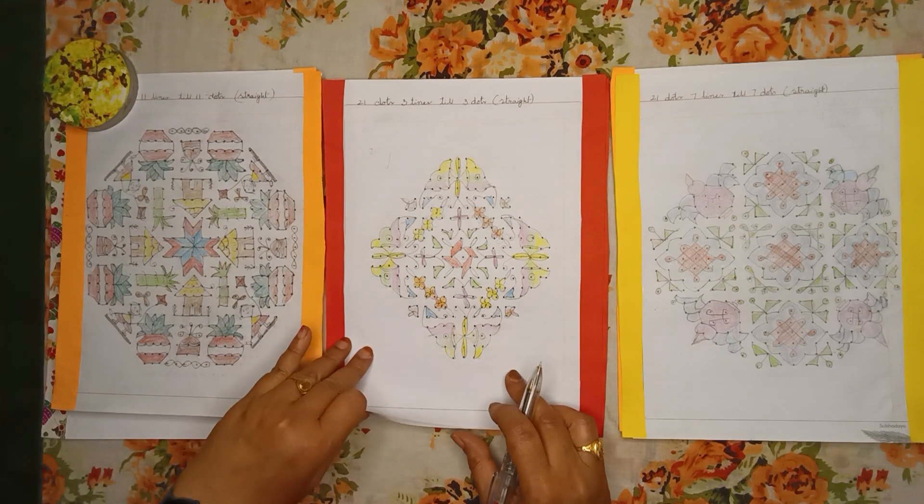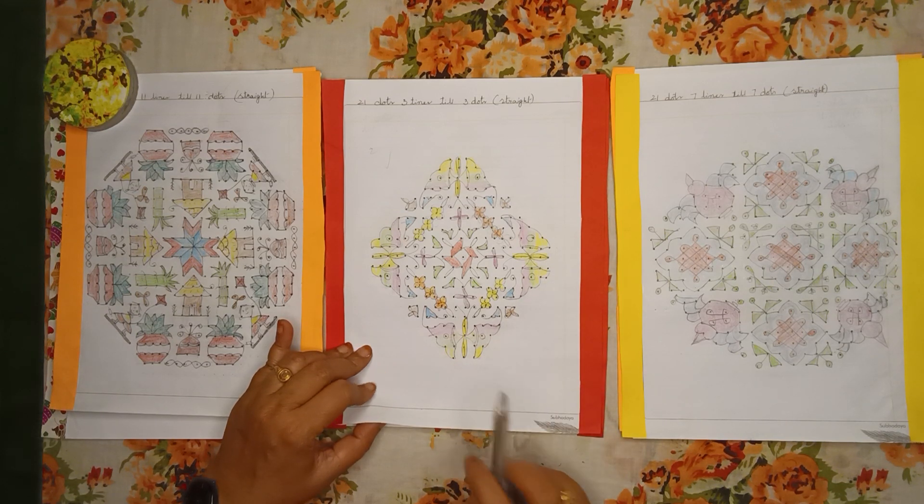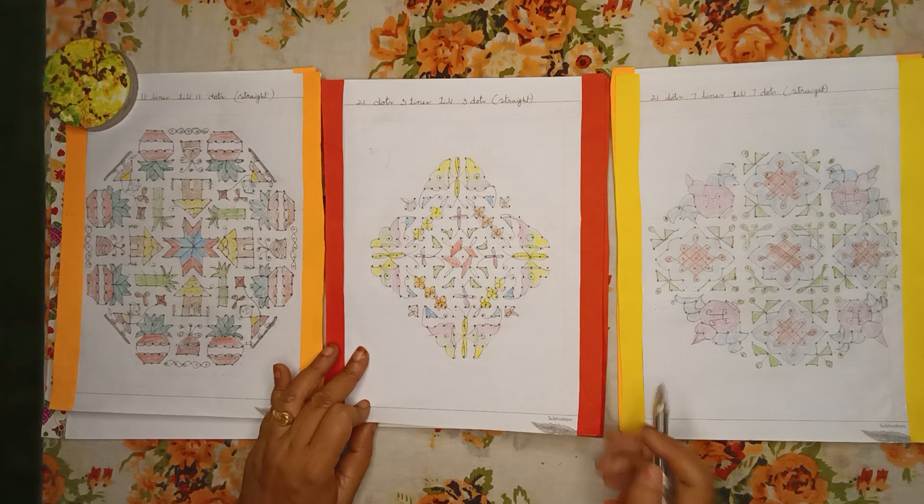Here is one more beautiful Rangoli — 21 dots, 3 lines till 3 dots, straight dots. In this you can see butterflies and flowers.